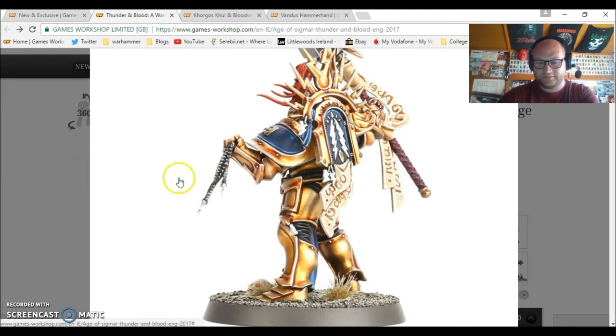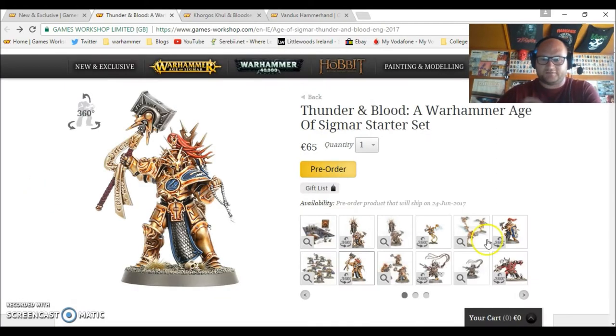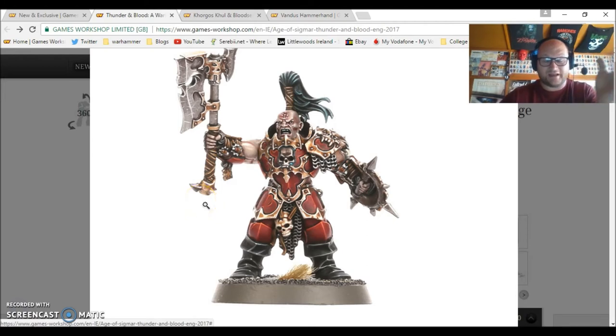He has a 360 view and I'm trying to see what's on his base. On the Khorne side, there's also a model that I think isn't a Blood Warrior — they're called Blood Reavers — and this particular guy isn't part of the original set. I can't find any more pictures of him. All the other models in his unit appear to have helmets, but this guy doesn't, and he's in a different pose. I don't know if he's part of this box or not — it doesn't say.